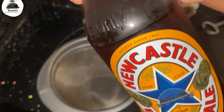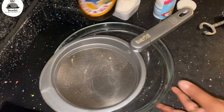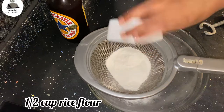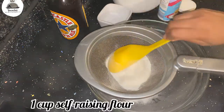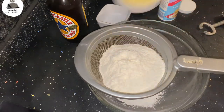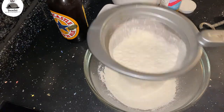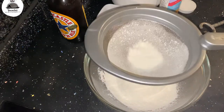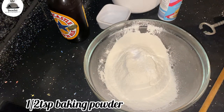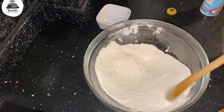For all the non-alcoholic friends, I am sorry but this does contain beer - I've used a Newcastle Brown Ale. To make the batter, I'm gonna add half a cup of rice flour, then one cup of self-raising flour. I'll sift it to make sure I get rid of any lumps for a really smooth batter. Then I'm adding half a teaspoon of baking powder and about half a teaspoon of salt. Mix this really well before adding the cold beer.